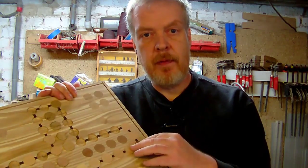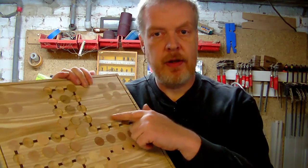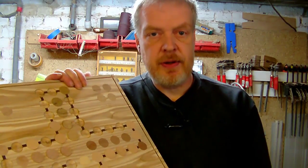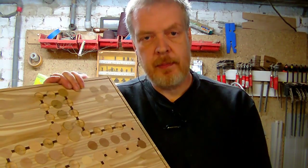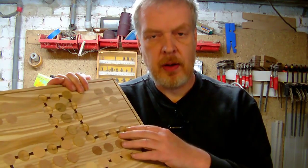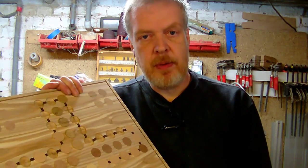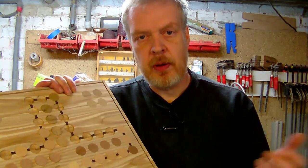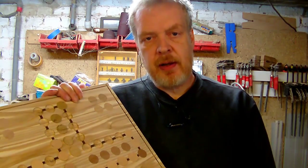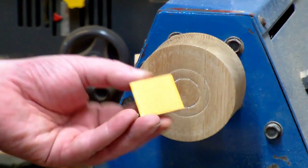I want to show you how I made these plugs, because every single hole in here has a slightly different diameter. So it might be wobbly — there might be better ways to do it — but come over to my lathe and I'll show you how I made them.